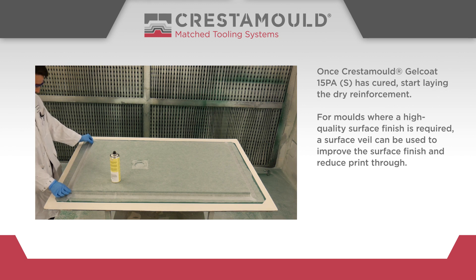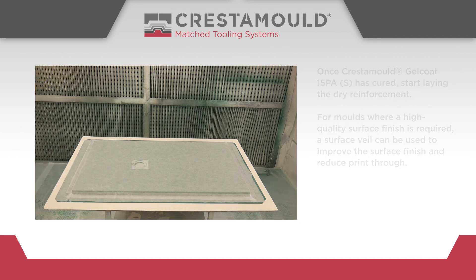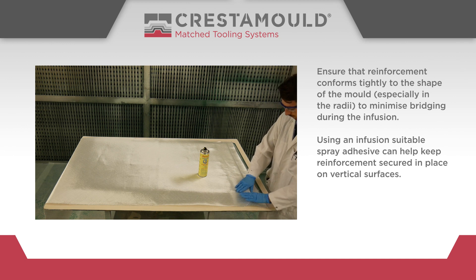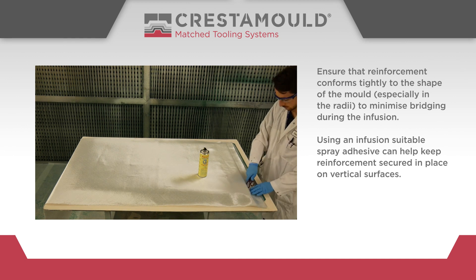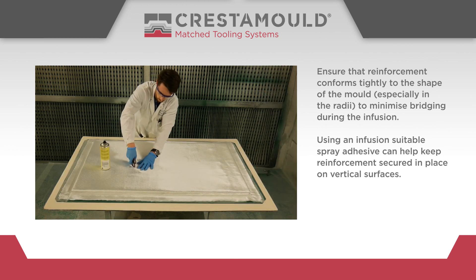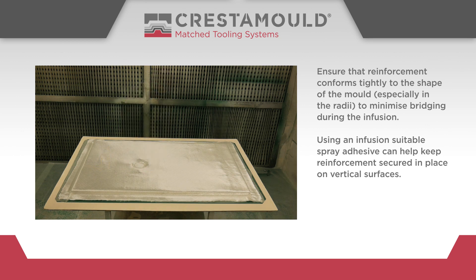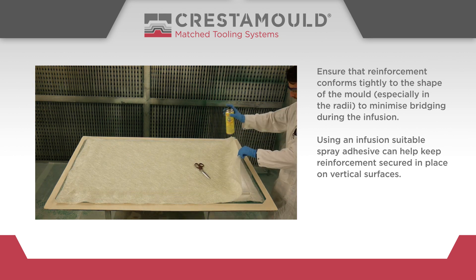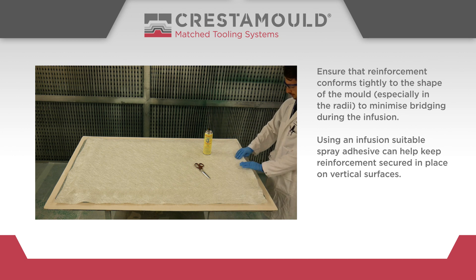For moulds where a high quality surface finish is required, a surface veil can be used to improve the surface finish and reduce print through. Ensure that reinforcement conforms tightly to the shape of the mould, especially in the radii, to minimise bridging during the infusion. Using an infusion suitable spray adhesive can help keep reinforcement secured in place on vertical surfaces.